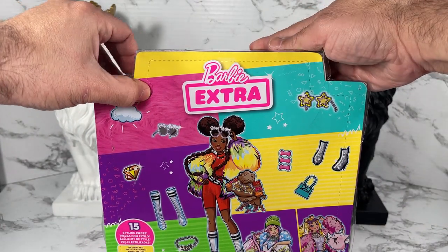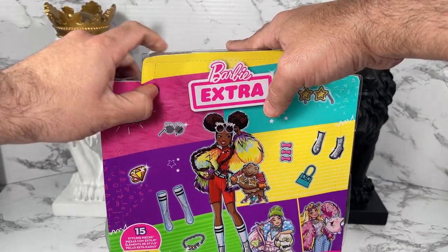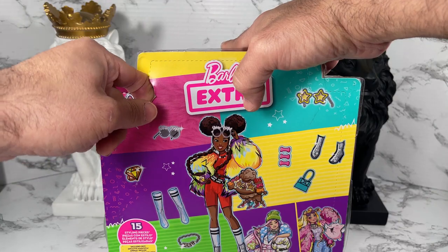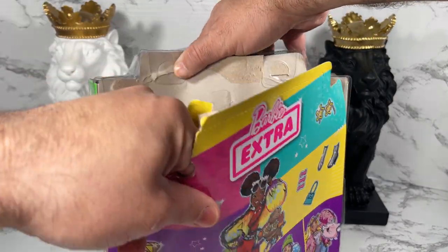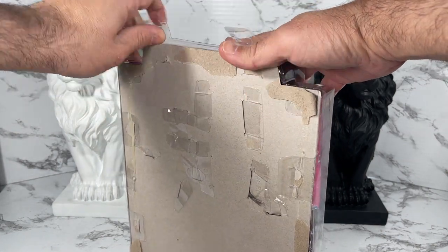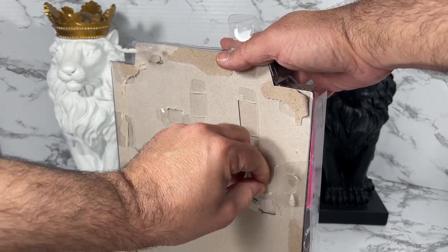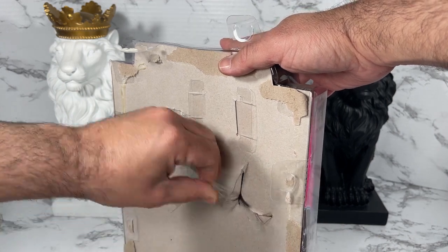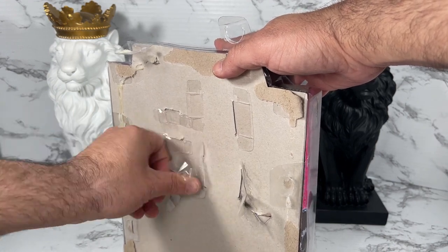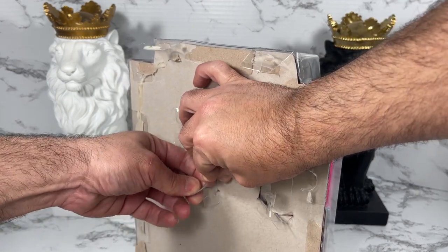I see it's got the little thumb thing here, so I'm going to push my thumb in and see if we can get this open the easy way. Nope, I don't think that's going to work. Follow directions! Alright, let's get the little tabs open — a lot of little tabs. They are making sure that nobody is stealing this stuff and that your doll is not going to slide around. This is a lot, it just looks like a whole series of locks.